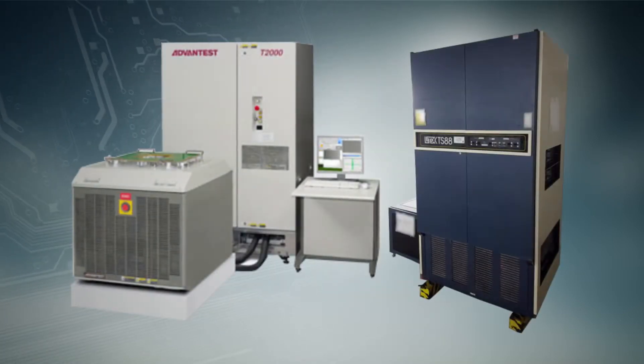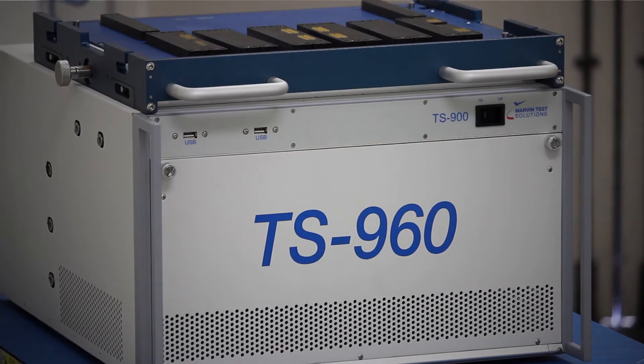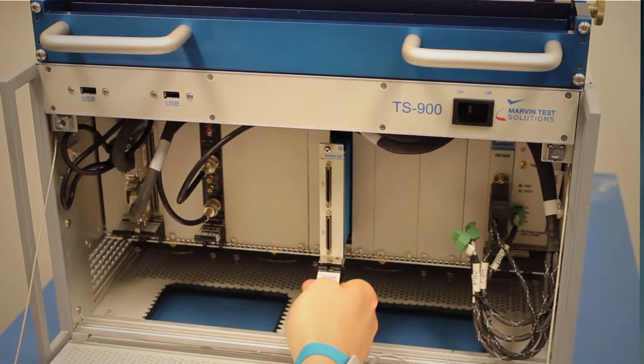Or expensive large-scale ATE solutions. Marvin Test Solutions TS900 series is an engineered PXI platform for semiconductor test, offering an affordable, flexible, open architecture test solution for applications.